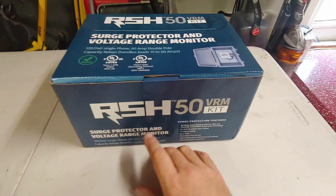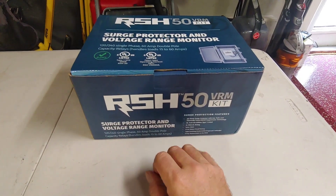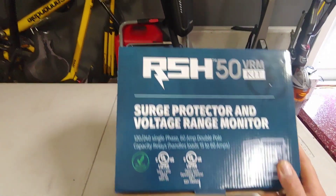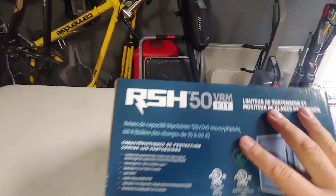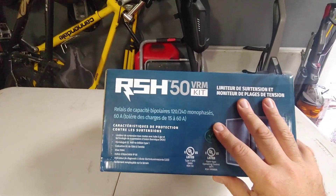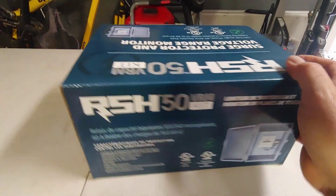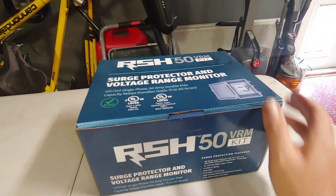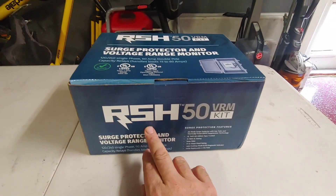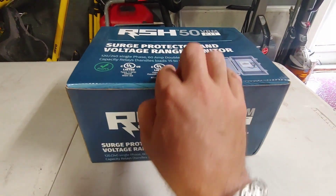Welcome back to my channel. Today I'm going to go over the surge protector and voltage range monitor. I got this sent to me from the guys over at RectorSeal and this is something that I'm going to install on my air conditioning system on my house and test it out. I'm just going to do a little unboxing — as you can see it's the RSH50 VRM kit — so let's open it up and see what's inside.